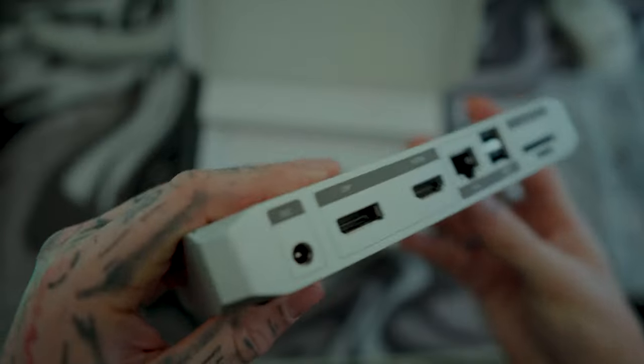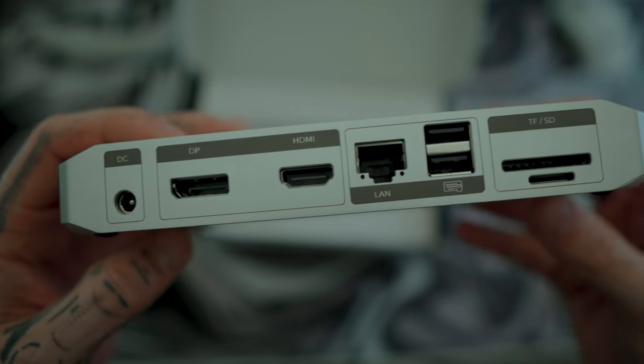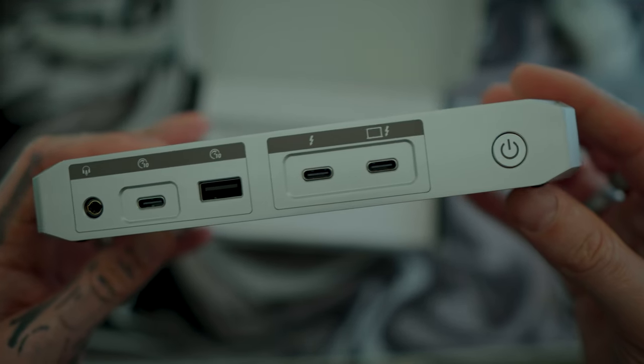Whether you're in your home office, your workplace, or even mobile work environments, the 40 gigabyte USB-C dock offers high-speed transferable and flexible connectivity options to meet your desired work needs.